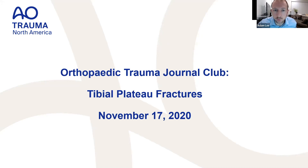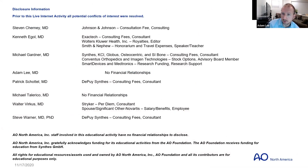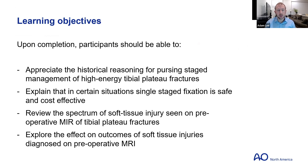Good evening. Welcome to the second installment of the AO North America Trauma Journal Club, where we'll be discussing some landmark articles and follow-up articles on the management and workup of tibial plateau fractures. There are no relevant disclosures for the discussions herein. The format will be two recorded videos discussing staged fixation of high-energy tibial plateau fractures.